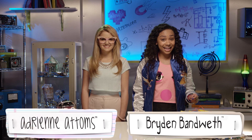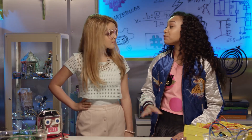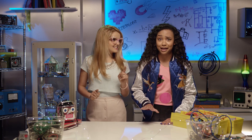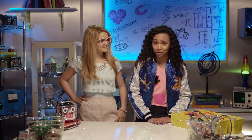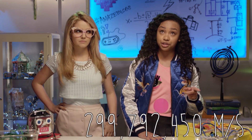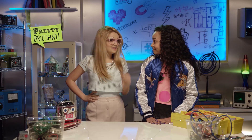Helping me out in the lab today is Adrienne Adams. Hola, chicas! So, Adrienne, what's the first super cool thing that comes to mind when you hear the word light? Oh, I know — light! When I hear the word light, I think of the speed of light and how totes fab it would be if Wi-Fi could travel at the speed of light. Then I would only have to wait 299,709,458 meters per second for a fix to upload. That would be pretty brilliant, right?